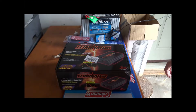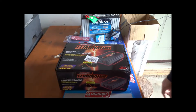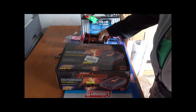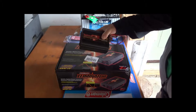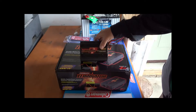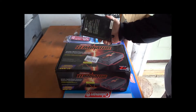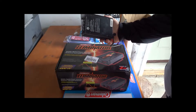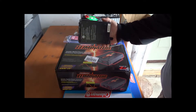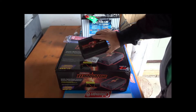Hello everyone. I'm going to be doing an unboxing of the Motor Master Eliminator power inverter. I have an older one here — this one is quite old, it's a 400 watt but it's only rated for 300 continuous. It's not a sine wave inverter, so I was looking at some of the things I was hooking up and they require a sine wave, so I decided to upgrade.